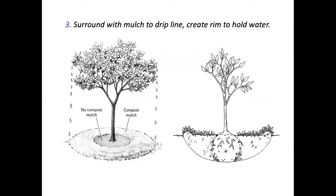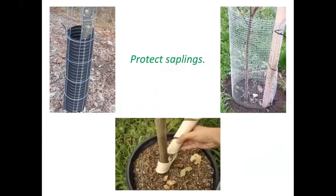Surrounding the plant with mulch is a good idea — not against the trunk, but out to the drip line. You can create a lip or basin so that when it rains or you irrigate, water is held. Don't forget that the plant may need your attention, especially in the first couple of years during dry spells.